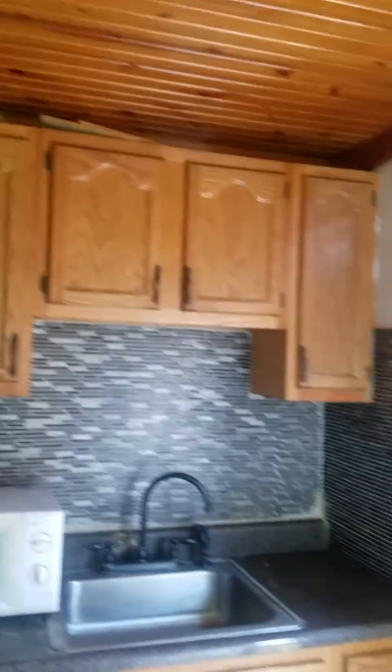Here we go for the kitchen — we're gonna get this whole first level, or level I should say. The cabinets have a corian countertop or a laminate, the flooring is vinyl, and we have some hardwoods on top for the ceiling.